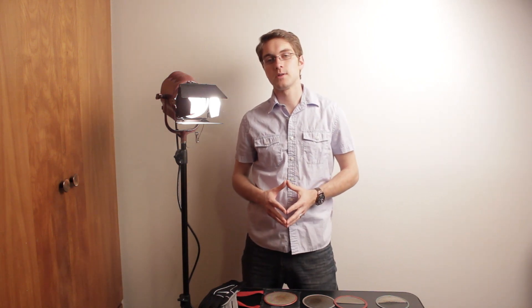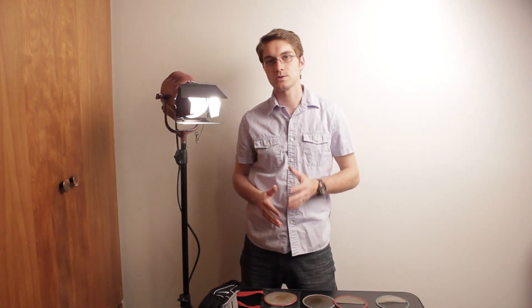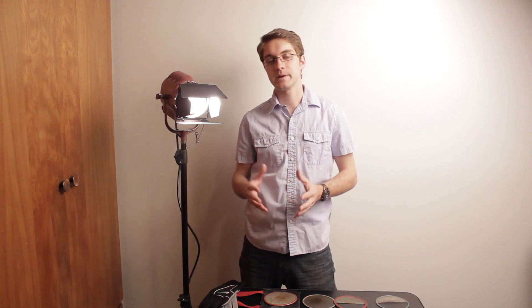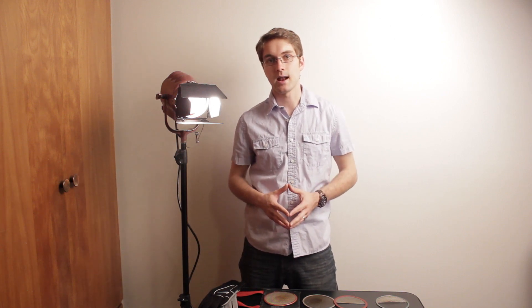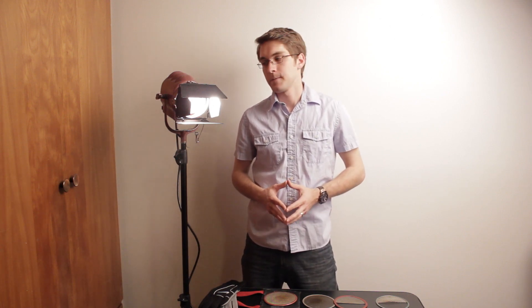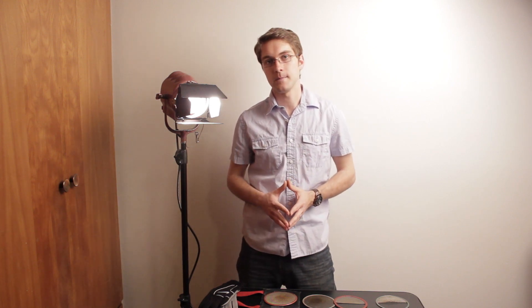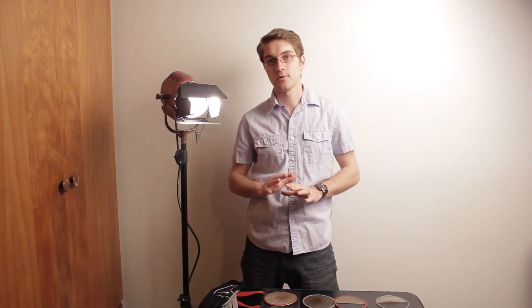Now the reason that you don't see a whole lot of reviews on Mole Richardson lights, or Aerie lights, or Peppers, or Altman lights, or Desisti lights, is because the professionals already know all about this. I hope that this has been informative for those of you who are just starting out in lighting, or just starting out in video or photography, because these lights are great for all of the above.